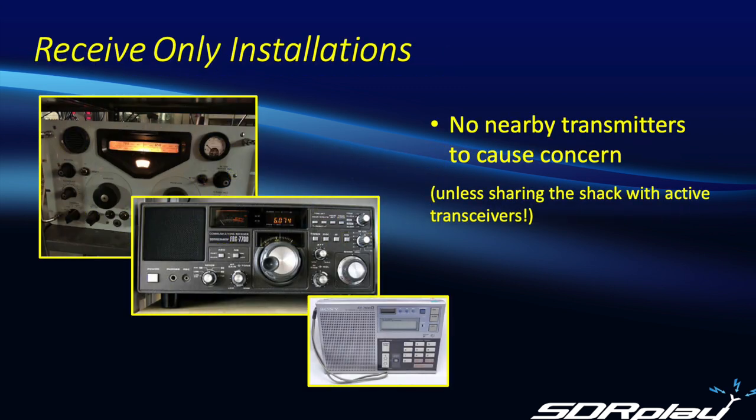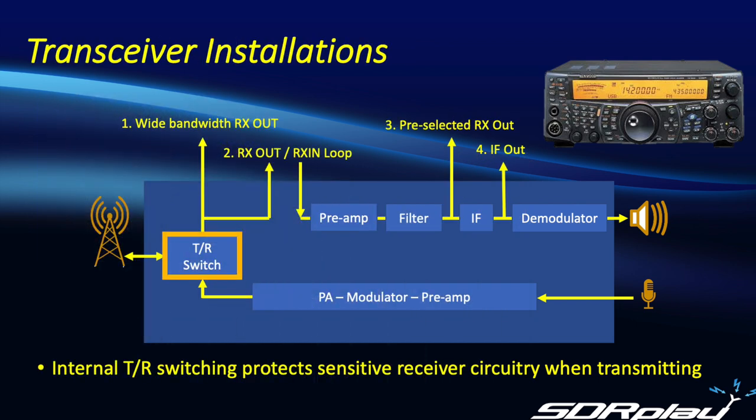For many years my interest revolved around shortwave listening only, so although I had a variety of different receivers, I never had a nearby transmitter to be of any concern. And of course, there were also the hams that were transmitting as well as receiving. While their rig does indeed have a sensitive receiver internally, there is a TR switch which isolates the received circuitry from the high-powered transmit signals going out to the antenna.